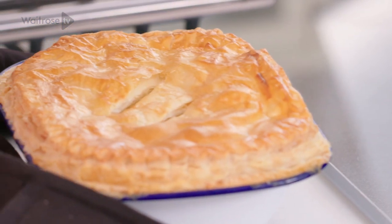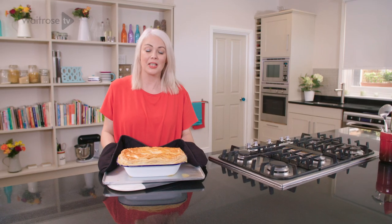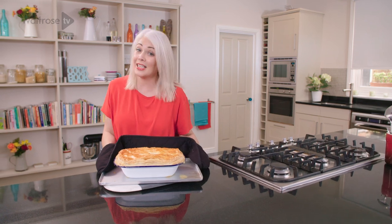Doesn't that look gorgeous? And what a great way to use up your leftovers. For more fabulous recipes, don't forget to click to subscribe.